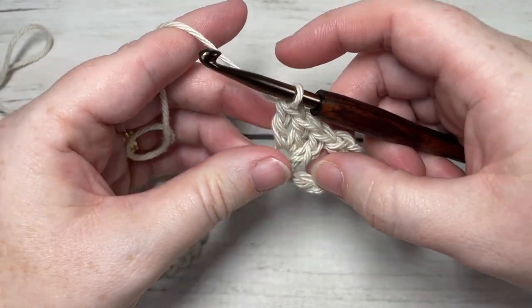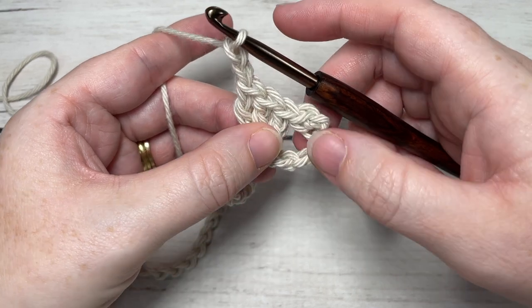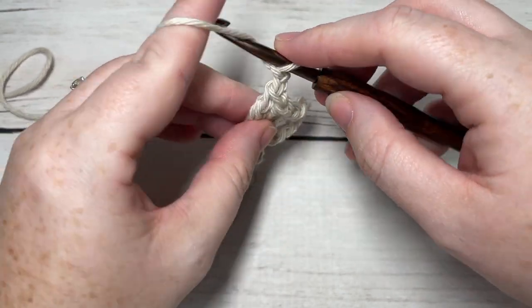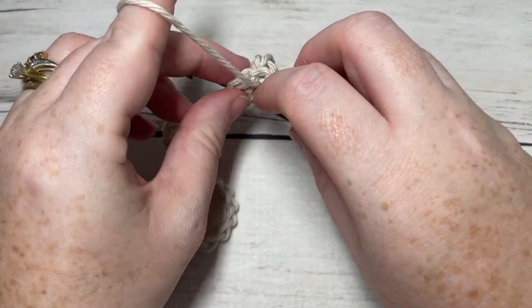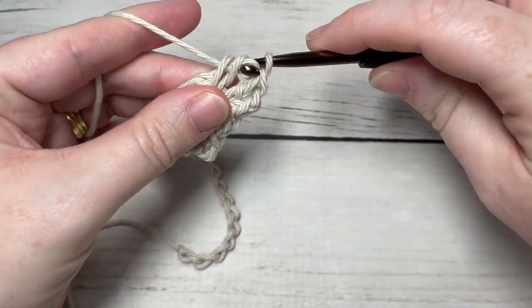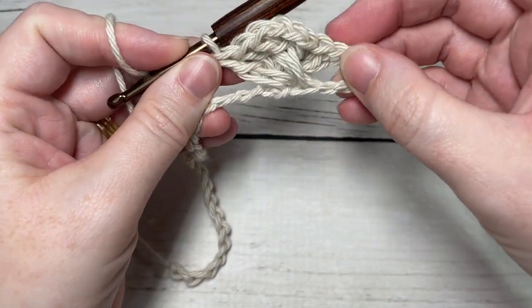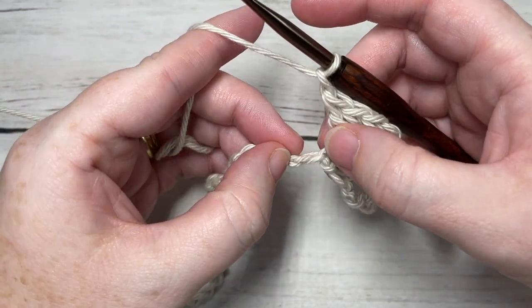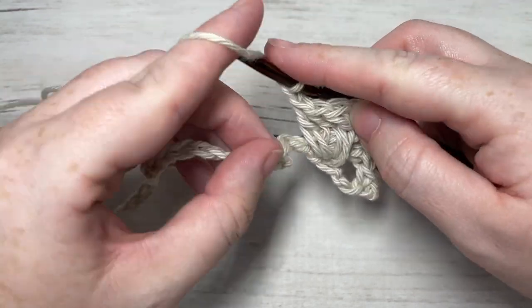You're then going to chain two, and now working over top of the three stitches just worked and into the third skipped chain — if you count back one, two, three — into that third skipped chain work three more double crochet stitches. You're working over top; this first row is a little bit fiddly just because it does want to twist around on you, but you're just working three double crochets back into that third skipped stitch. You're then going to chain one, skip the next five chains on your foundation chain, and then repeat.